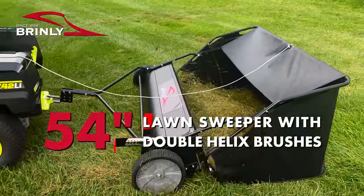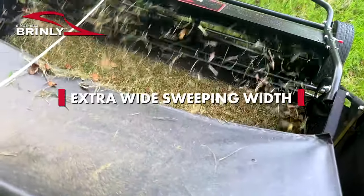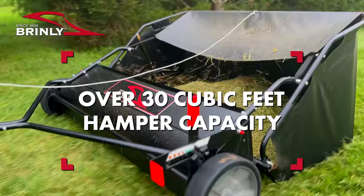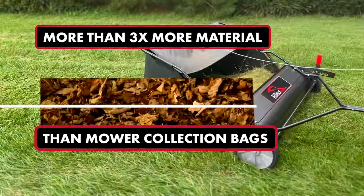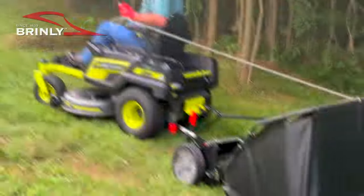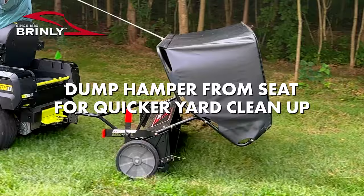The 54 inch lawn sweeper is Brindley's biggest sweeper ever, featuring an extra wide sweeping width of 54 inches and over 30 cubic feet of hamper capacity — more than three times larger than mower collection bags. The extra large capacity hamper can be easily dumped from your seat for quicker yard cleanup every time.